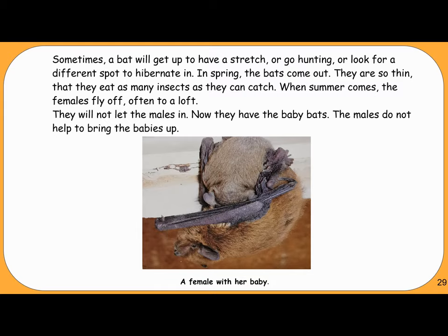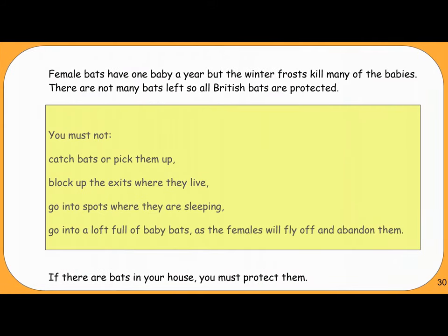In spring, the bats come out. They are so thin that they eat as many insects as they can catch. When summer comes, the females fly off, often to a loft — they will not let the males in. Now they have the baby bats. The males do not help to bring the babies up. Female bats have one baby a year, but the winter frosts kill many of the babies.